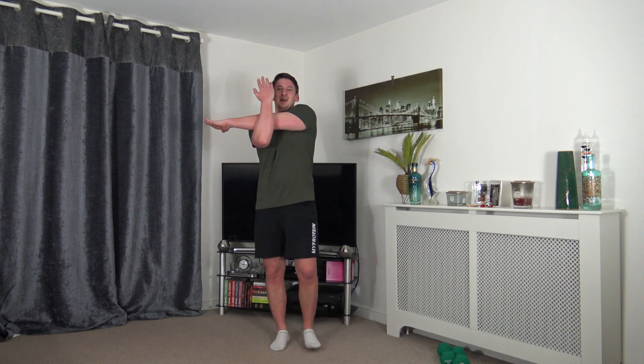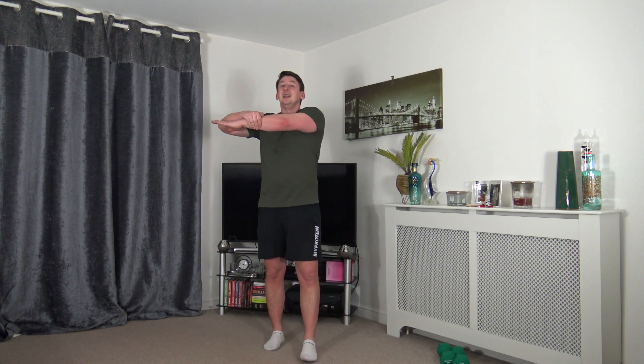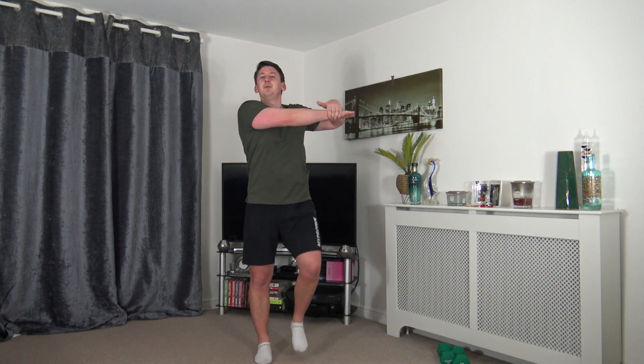Now we're going to stretch the upper body — bring the arm across the chest, other arm up through, stretching out the shoulders. Then change to the other arm — gently pull across. If you've got some energy left you can march on the spot for a few extra steps — completely optional, but I'll do it with you. Feel that stretch for flexibility coming back in the shoulders.